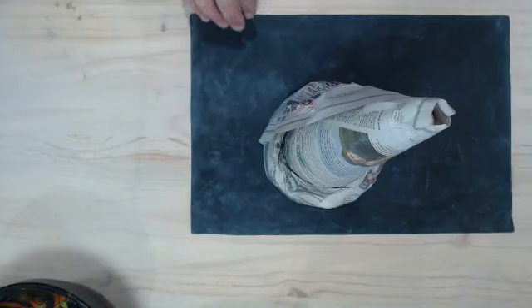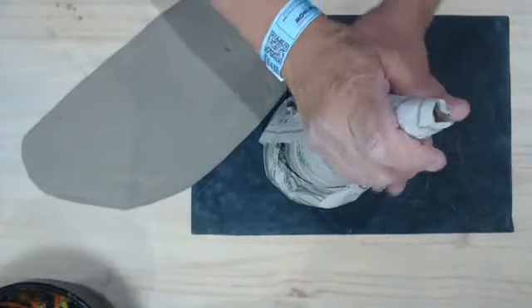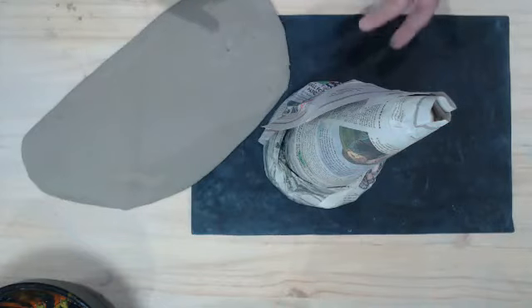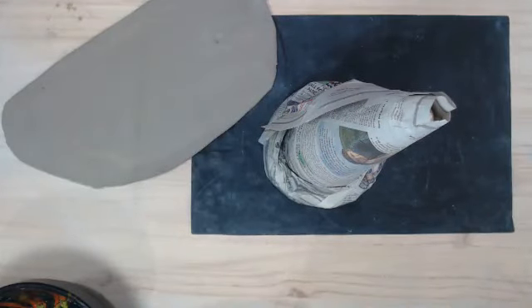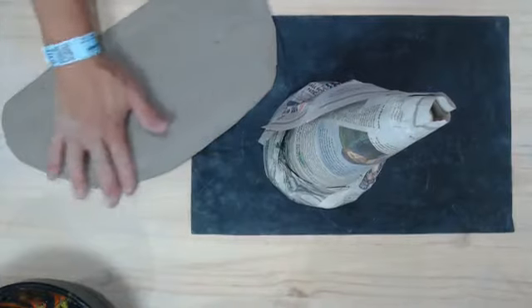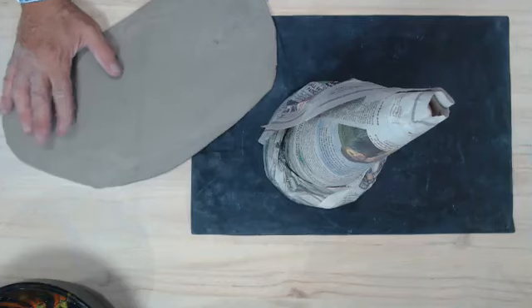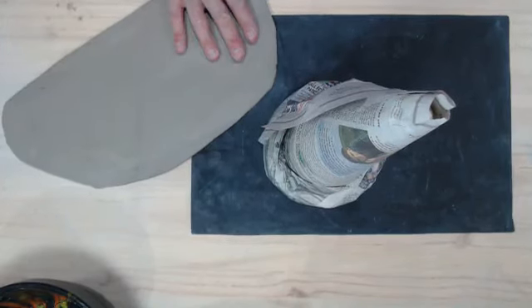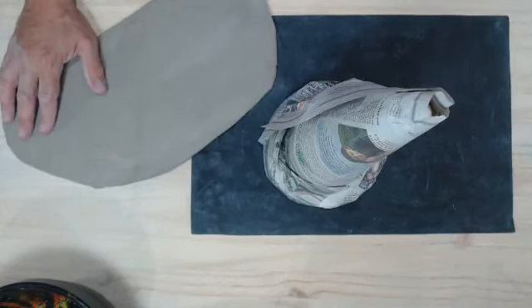I've already got some clay rolled out into slabs. You can do this using a slab roller or a rolling pin — you basically want to wrap this cone with clay. This clay is rolled to a half-inch thickness. I'm working with a Raku clay body. You can also work with a stoneware or low fire clay body — any type of clay will work with this technique.